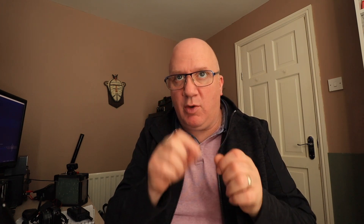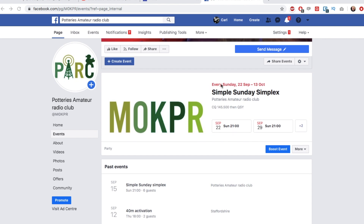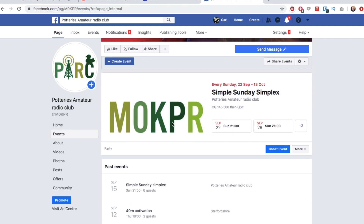This has also allowed me to be more active as part of the Potteries Amateur Radio Club, which is the amateur radio club that me and G1WHP have set up. We now run a Sunday net at nine o'clock — a 2m simplex net. Last Sunday I was the net controller. Never done that before. That was scary. But we actually got people joining the net and having a conversation, which was wonderful.